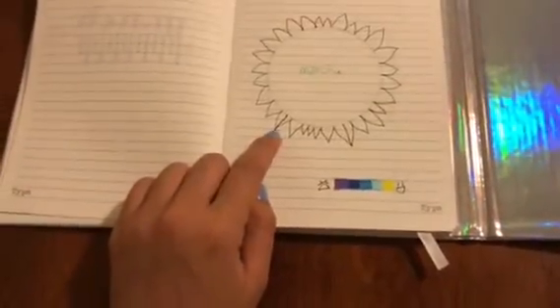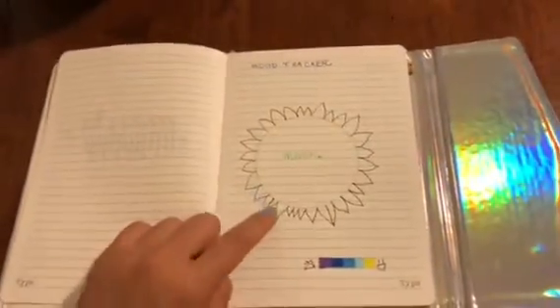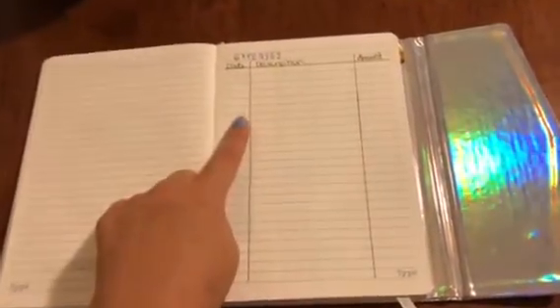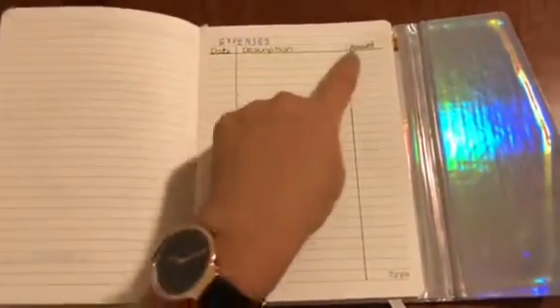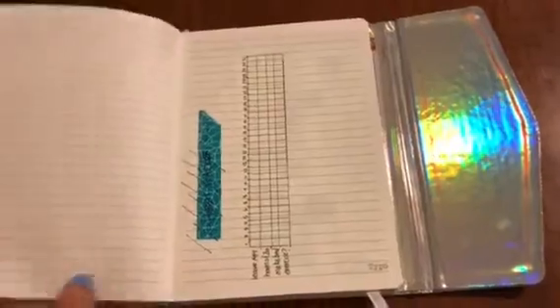I kind of messed up in these two places because I overestimated how much space was left. But I'm interested to see how my mood is throughout March. The next page is my expenses — I really want to start tracking where my money goes and how I spend it, so I want to see how this page looks at the end of the month.